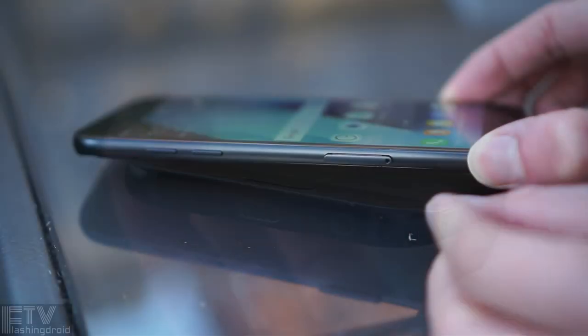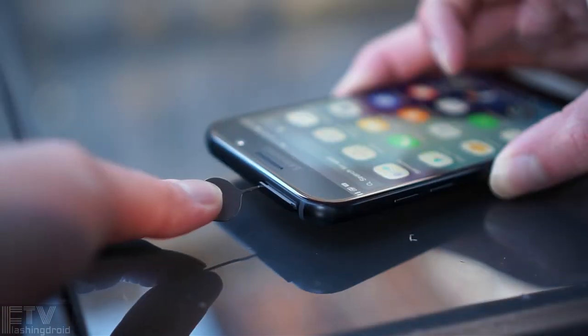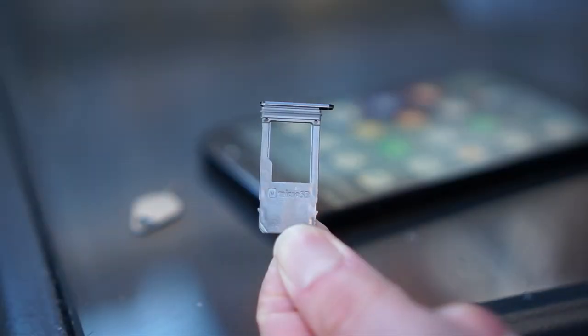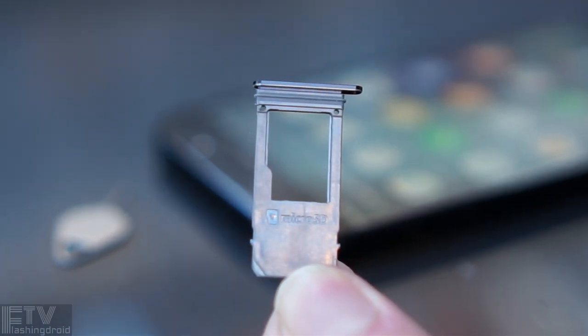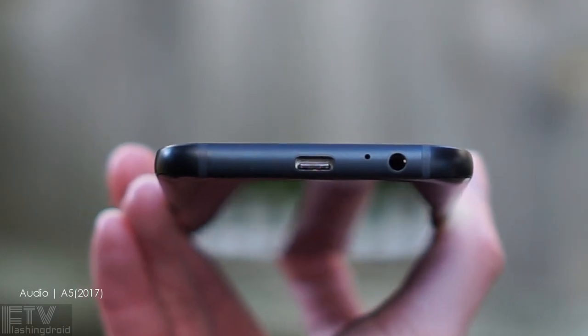Moving on to the hardware: the UK variant only supports a single SIM, but it's got a unique arrangement when it comes to the microSD card slot — it is a separated slot on the top side of the phone. It has a similar rubber water seal near the top end of the tray, like the A7, so flagship treatment again on the A5. The microphone also delivers flagship audio quality — it is crystal clear.